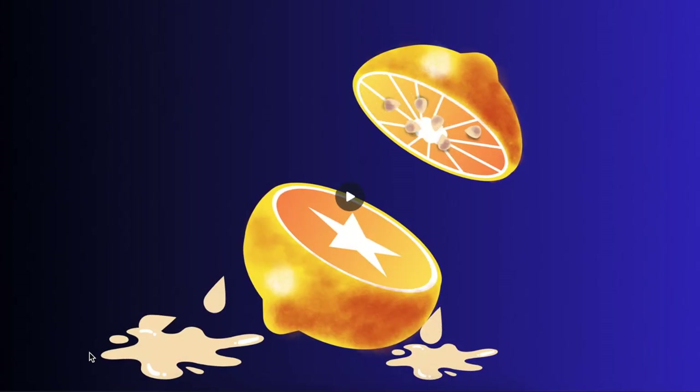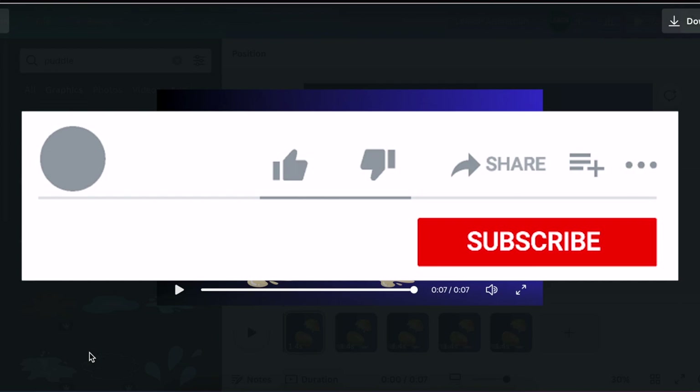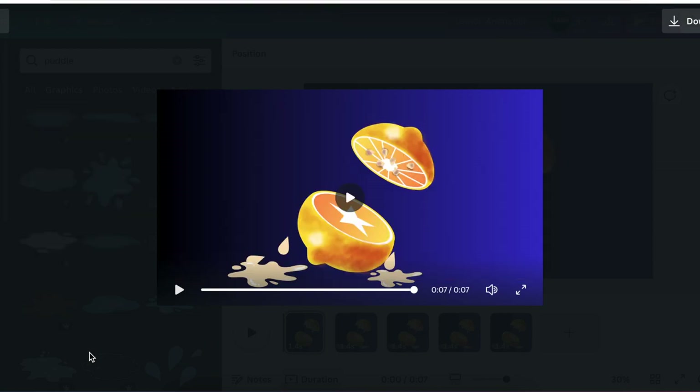If you enjoy these kinds of tutorials, you can go watch another one where we created a new animation using three AIs on Canva. Like and subscribe the video, and let me know in the comments below if you've enjoyed this and if we should do more. Thank you so much for joining me today — I will see you in the next video.